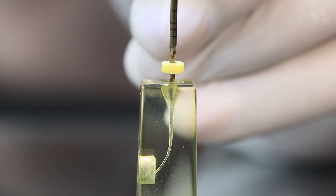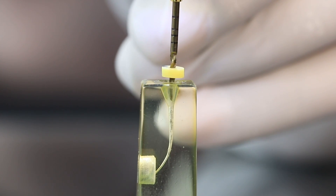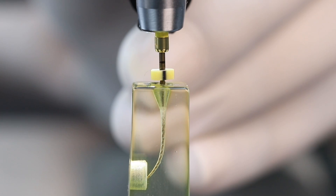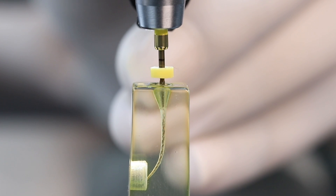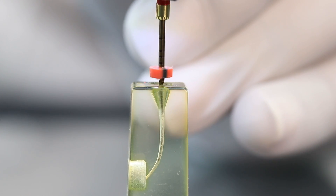For the preparation of the coronal two-thirds of the canal, we will be using a #20 file with 6% taper in the presence of a viscous chelator, for which we have used Walden RCT prep. For the preparation of the apical one-third of the canal, we will be using a #20 file with 4% taper and a #25 file with 4% taper.